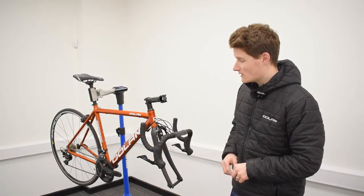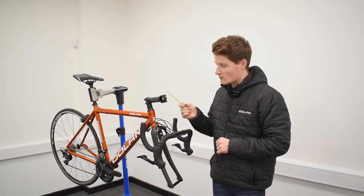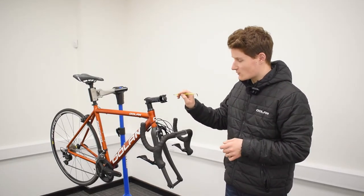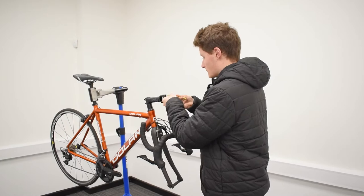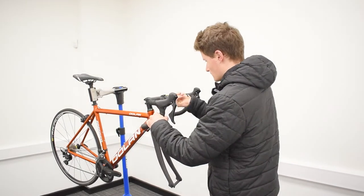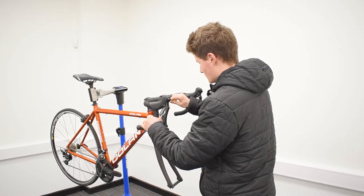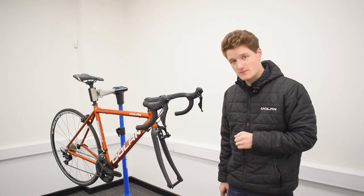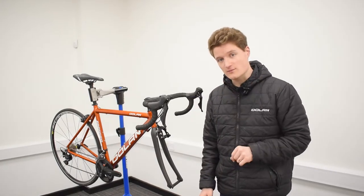Now that our bubble wrap and tape have all been removed, we're going to attach our handlebars. For this, you're going to need your 4mm Allen key - take off each of these 4 stem bolts, pop your bars in, make sure they're adjusted correctly and not tilting too far upwards or downwards. Then take your torque wrench and tighten each of the 4 stem bolts back up to 5Nm.